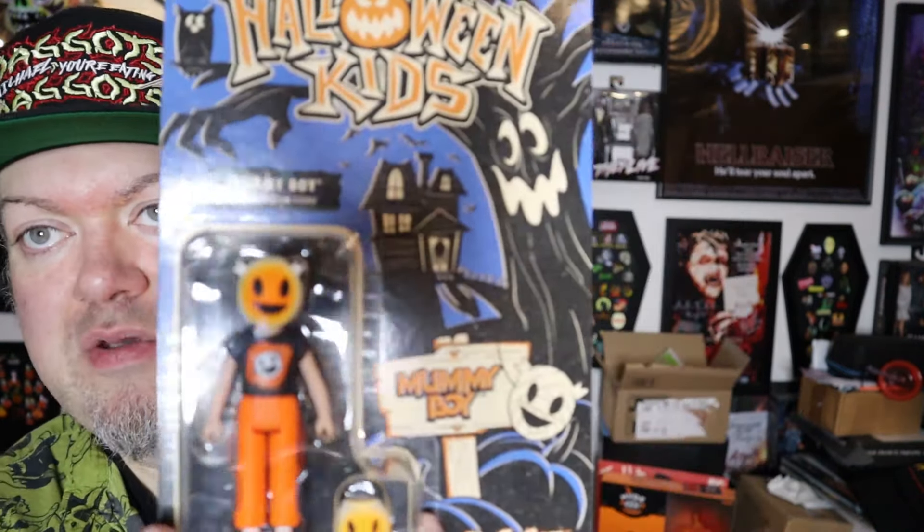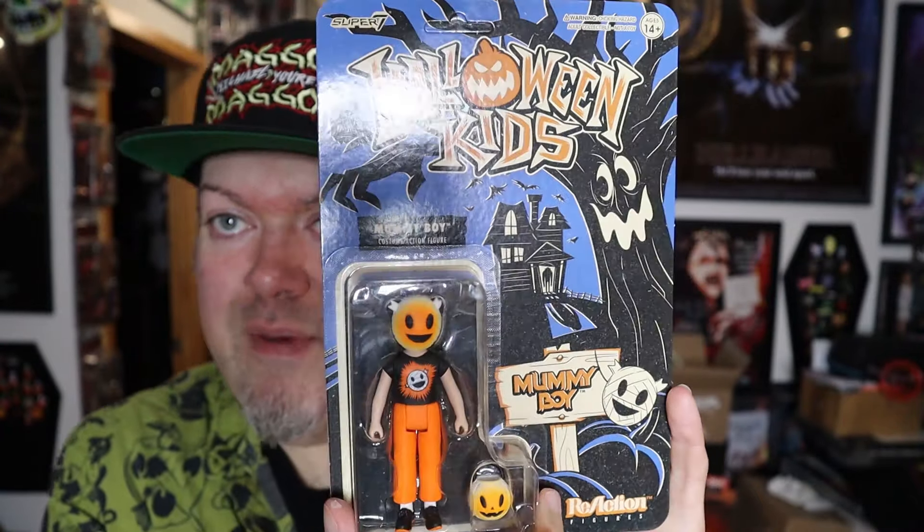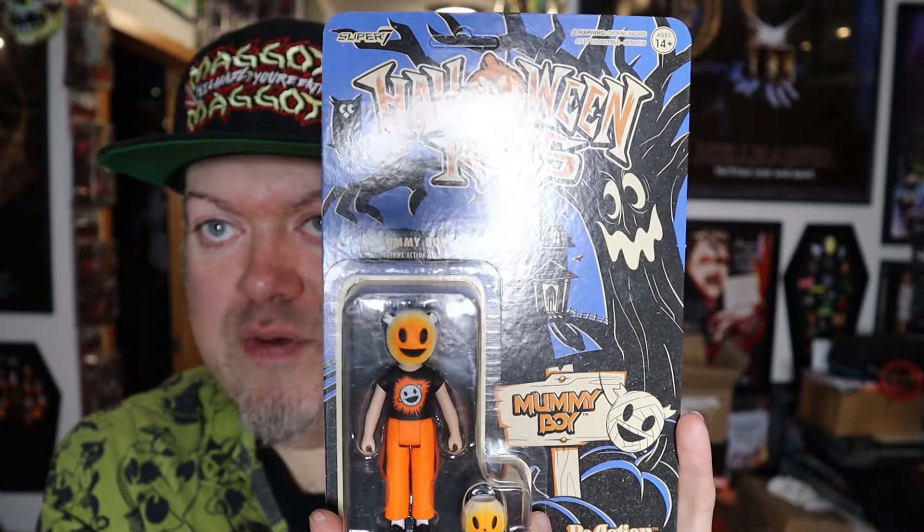I really like their Halloween kids stuff — it's just cute. The kind of messed up thing is these cost about the same amount as the Necco ones, which is dumb. The Necco ones are $20 and these are also $20. Strange, but gotta have them.